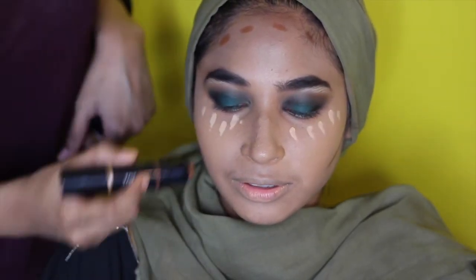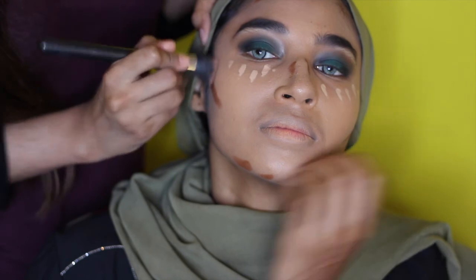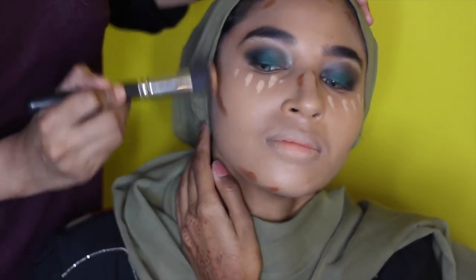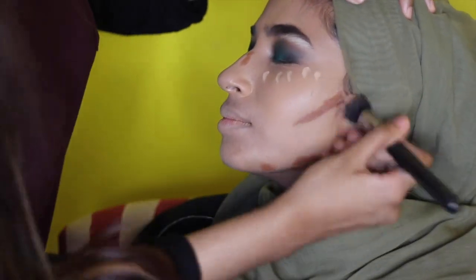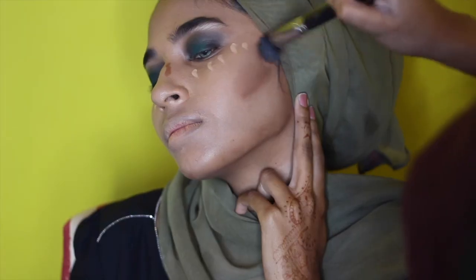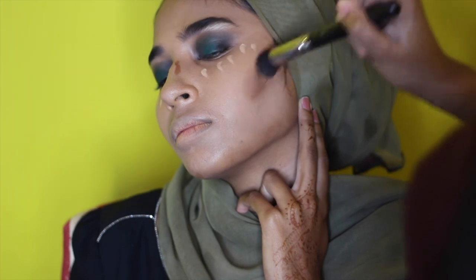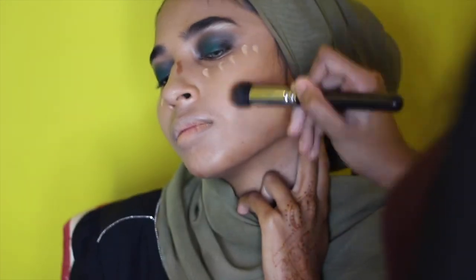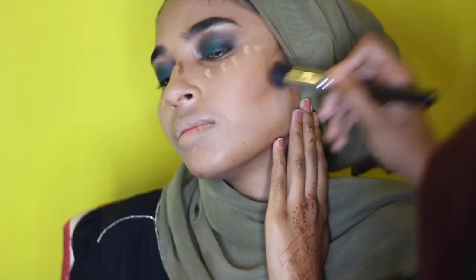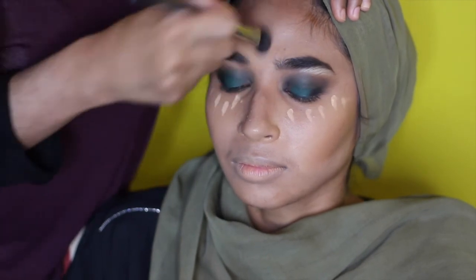For those wondering how people get really clean contour looks — use a synthetic stippling brush. You go clockwise and then blend it upwards so it lifts your face rather than sinks it. I added a little bit more concealer under the eye just to brighten that area a little.